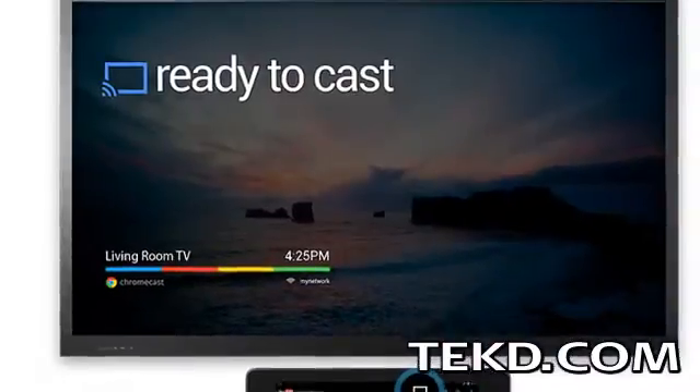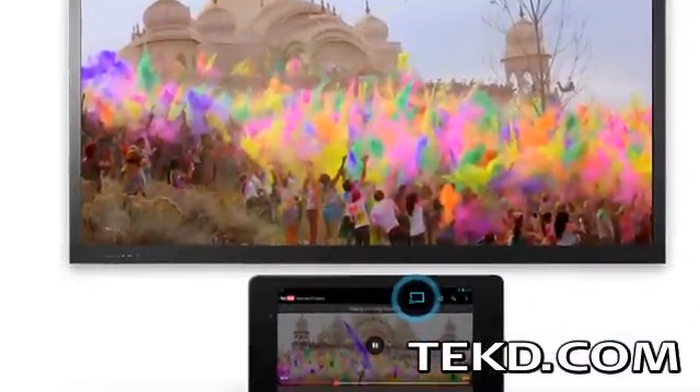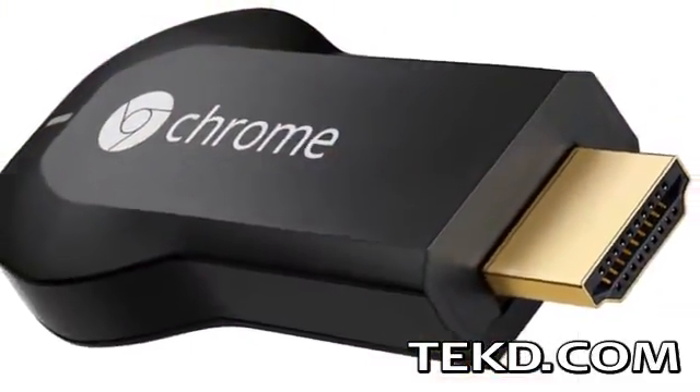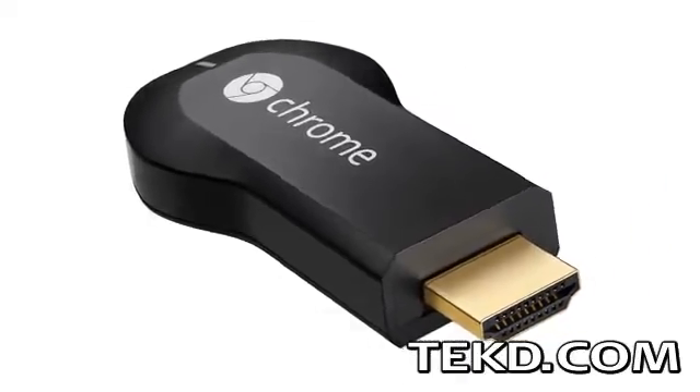The Chromecast will then stream content you are viewing from devices and systems like Android and iOS smartphones, tablets, and computers to your television by selecting a button in the app you are using. The device also gives viewers basic control of the playback, including adjusting the volume and cueing, all from their mobile device.